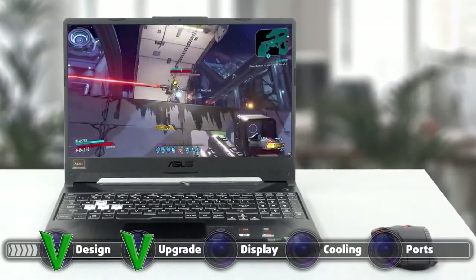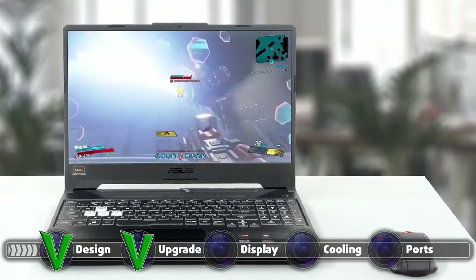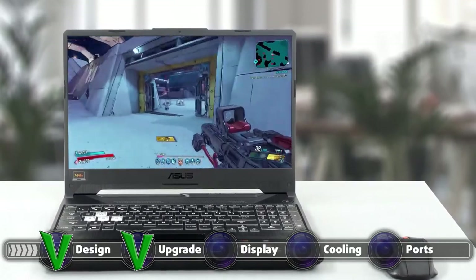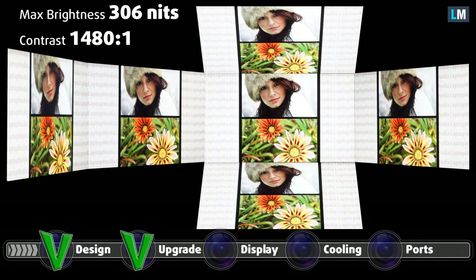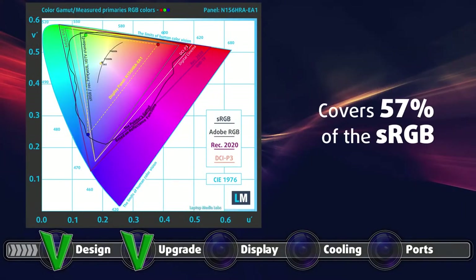The laptop offers two displays to choose from. Both share the full HD resolution and IPS panel. The second one has a 144Hz refresh rate, while the first one isn't specified, so we would assume it has the standard 60Hz refresh rate. Our review unit had the 144Hz panel, and it had decent qualities such as comfortable viewing angles, a maximum brightness of 306 nits, with a maximum deviation of 14%, and a very high contrast ratio of 1480 to 1. The display covers 57% of the sRGB color gamut, which is on the low end, but we are talking about a budget gaming laptop, so it's excusable.